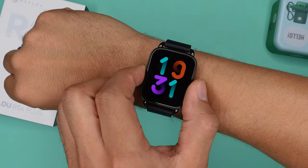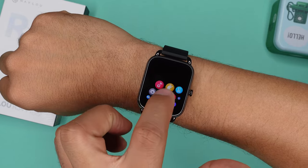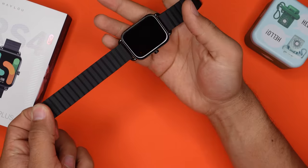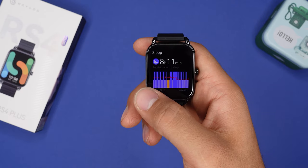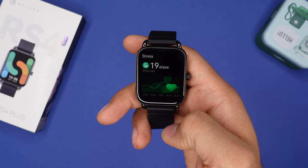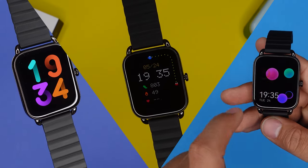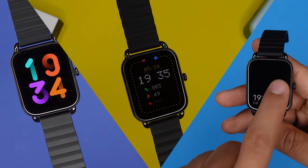Here we have the Halo RS4 Plus smartwatch. With its multi-UI main menu, you can make this watch look like an Apple Watch. The magnetic straps can be quickly taken off and it's comfortable. A 60Hz 1.78-inch AMOLED touch display guarantees a great user experience, and you have 100 plus watch faces that you can download and use.